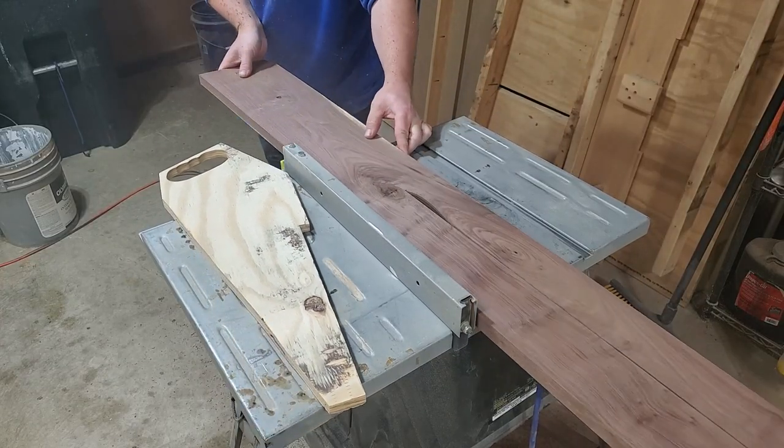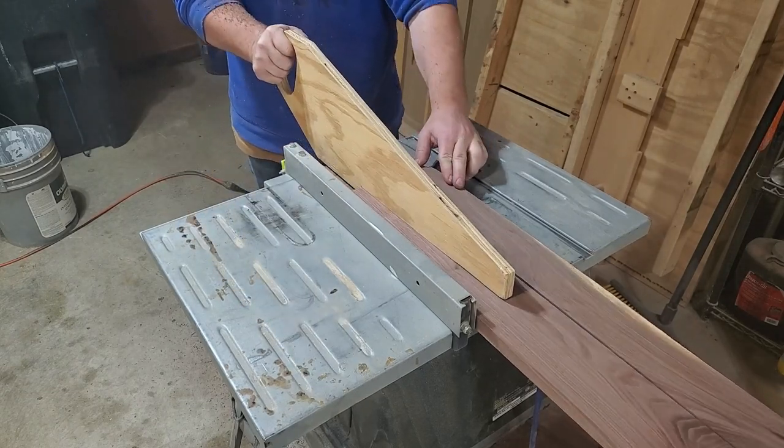Then I'll take these pieces over to the table saw and start feeding it some wood to get these pieces down to the width that I need.